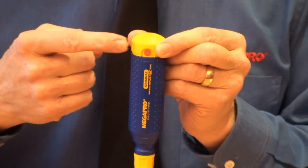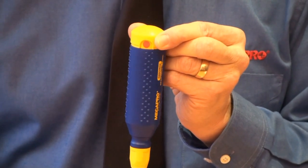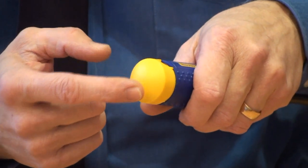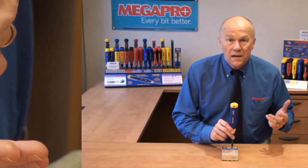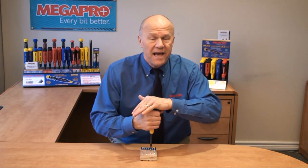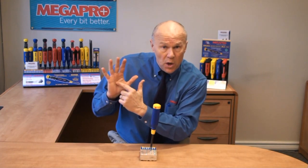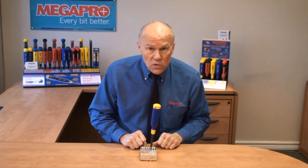Another patented feature is the palm saver cap. Notice how this end cap stays stationary while I rotate the handle. The large smooth surface of the end cap provides a very comfortable fit into the palm of your hand. See how I can apply powerful torque to the screw while turning the handle and at the same time pressing down on the end cap, without blistering the palm of my hand. No other screwdriver has this very useful feature.